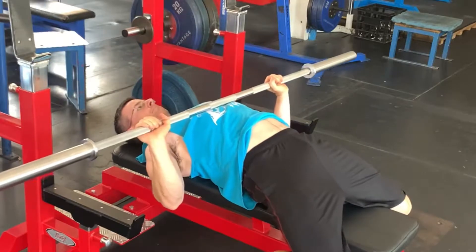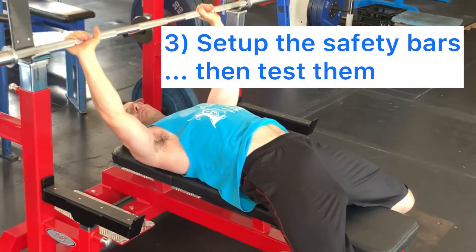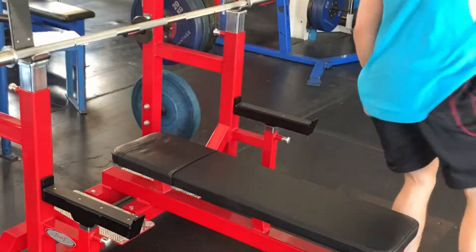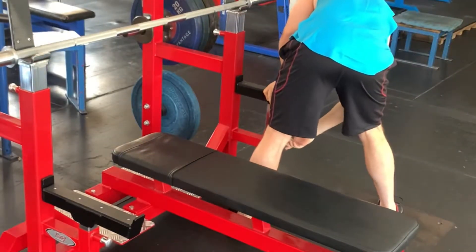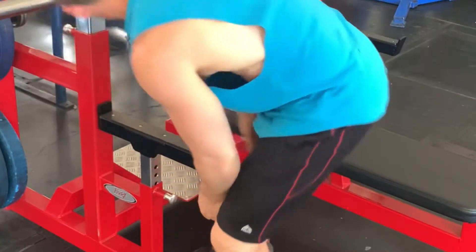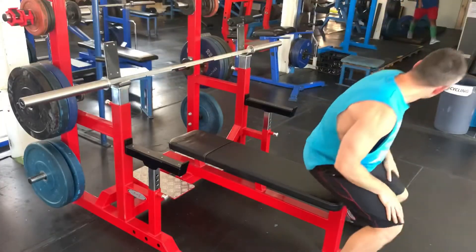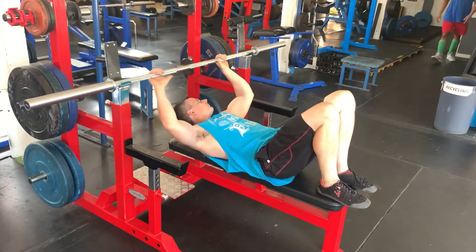The last and probably most important thing: you've got to set up the safety bar. Not all benches have them, but if your bench press has a safety mechanism, it needs to be set up low enough that you can do your reps without the bar touching it, and high enough that it will actually save you if you fail and have to dump the weight. Then you've got to test the safety.